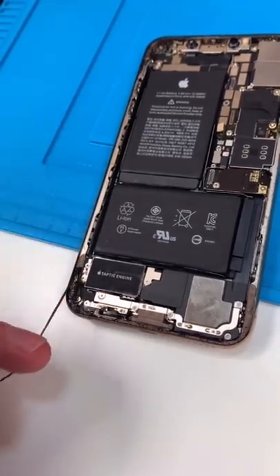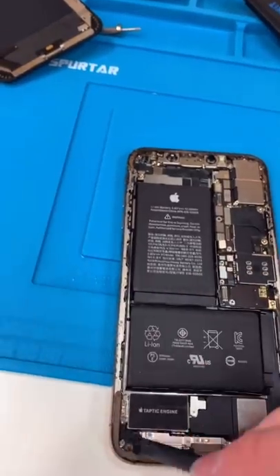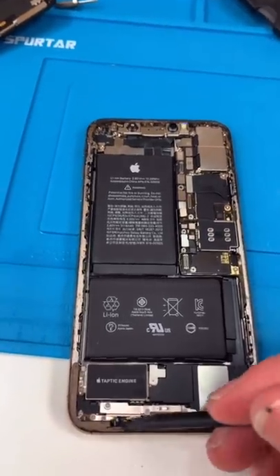Now we gotta clean this mess up. There's like weird oils. I've found a lot of weird stuff in phones — it can be kind of gross sometimes.